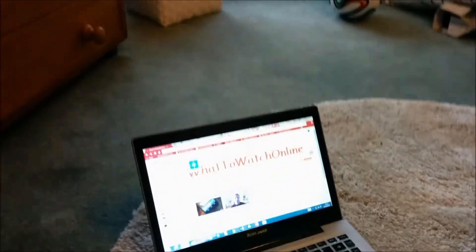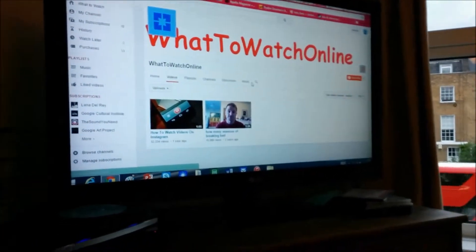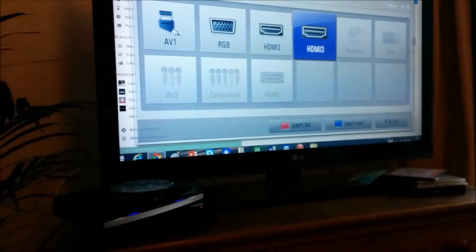So, you link it into your laptop like that, easily. You have your favourite YouTube channel up — which is my What2WatchOnline — and you see, presto.